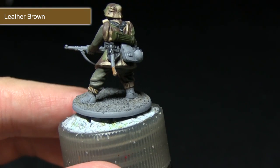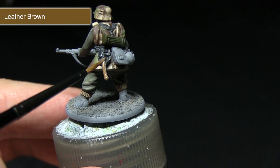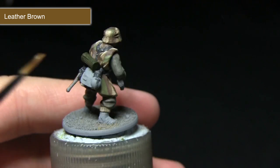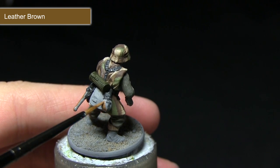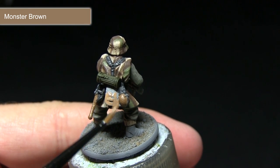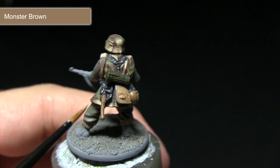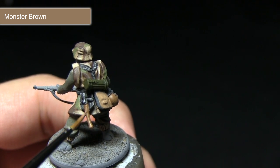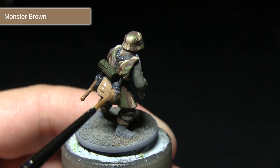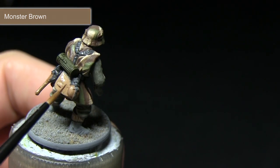Continuing with painting the equipment, I'll now be painting the handle on the entrenching tool and also the canteen using Leather Brown. You could use these steps to paint any of the satchels or pouches the grenadier may have. Applying a layer simply involves painting over the areas but leaving the darker colour visible in the recesses. Mixing in just a small amount of water will provide better control over the paint and better blending between lighter and darker colours. I'll also be base coating the satchel using this same paint.